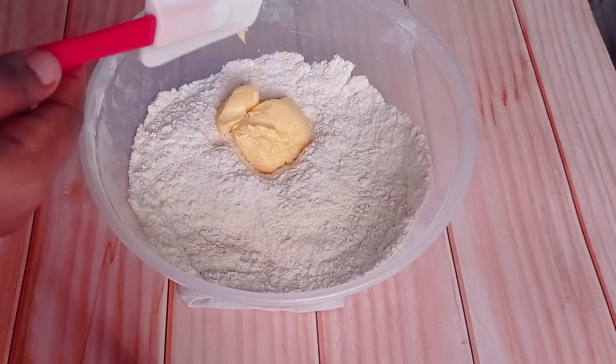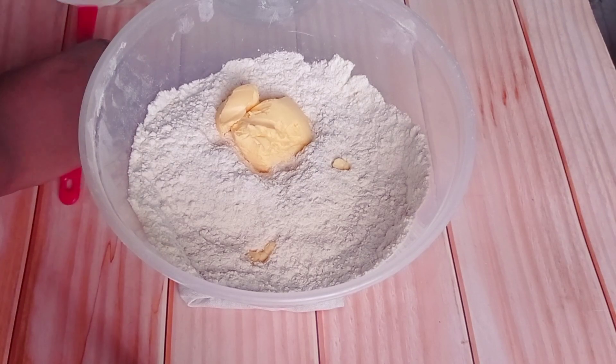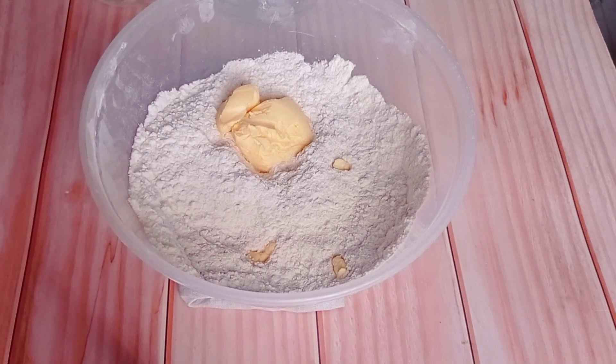At this point we are going to bring out our margarine. You can use butter, but I'm using margarine. I'm going to crumble the margarine with my flour mixture until it resembles breadcrumbs.